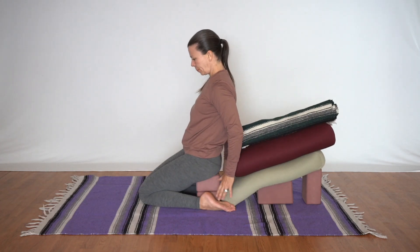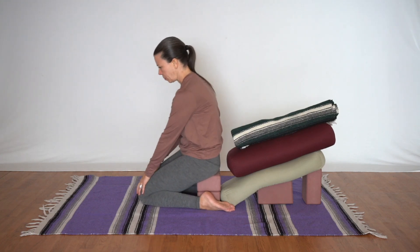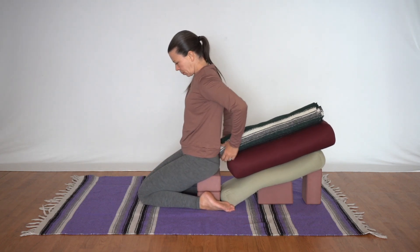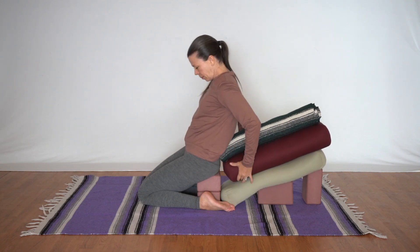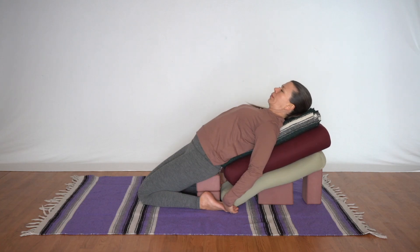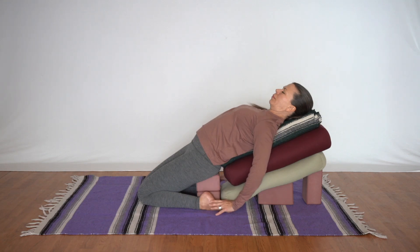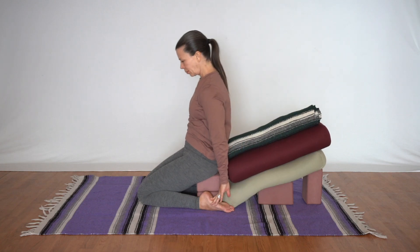Now we'll see as we sit the hips on top of the two blocks, tuck the tailbone under, pull the flesh out from the knees, then maneuver the blanket and the second bolster to our comfort level so we feel nice and supported. As you roll back, resist the temptation to look over your shoulder which will twist the torso — instead steady yourself with both hands and roll back one vertebra at a time. It may feel nice and grounding to place the hands over the heels and just hold them. When you're ready to come out, slide the hands back a little further and tuck the chin to come up slowly.